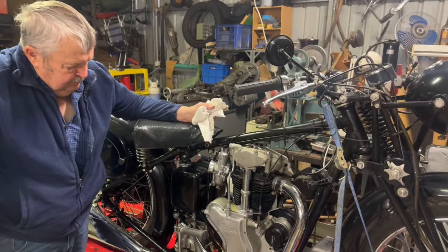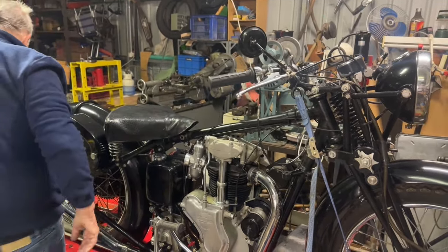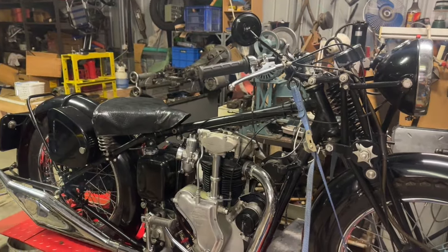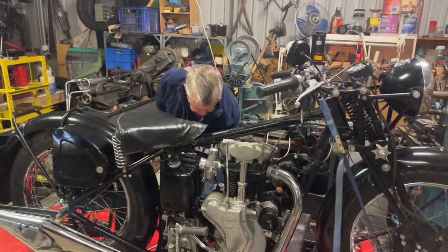So things have changed overnight. Yesterday, without pulling it apart, it was possible that it needed a full clutch rebuild. But now it might not — things are looking a bit more positive today. We'll just see how it goes.